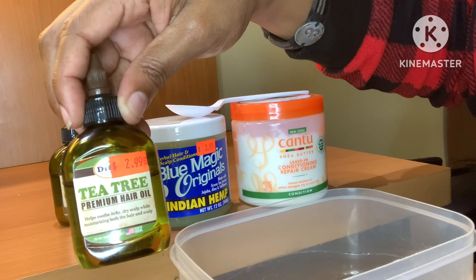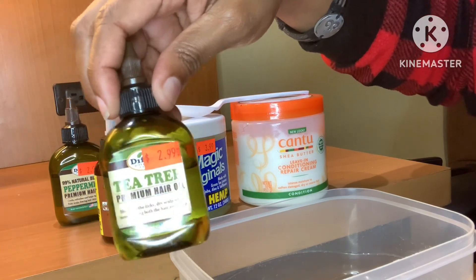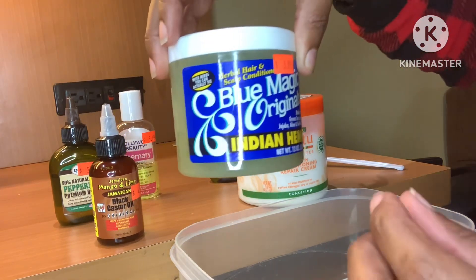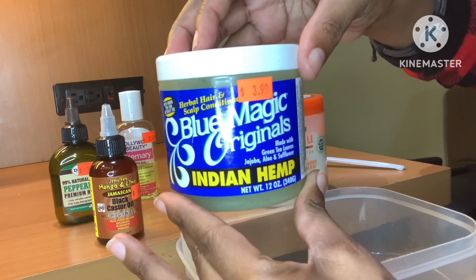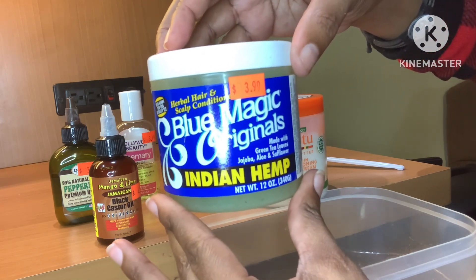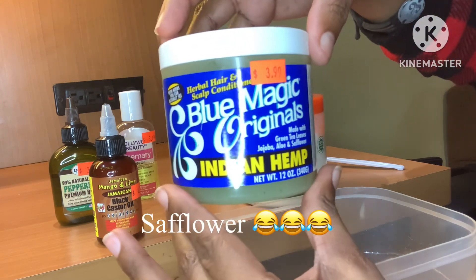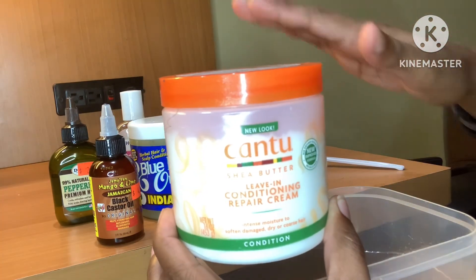We have the tea tree oil, which helps soothe itchy dry scalp while moisturizing both the hair and the scalp — it's a great conditioner for the scalp. We're also going back to our old school roots with Blue Magic Original, infused with Indian hemp, and made with green tea leaves, jojoba oil, aloe, and safflower. It's a leave-in conditioner and repairing cream.